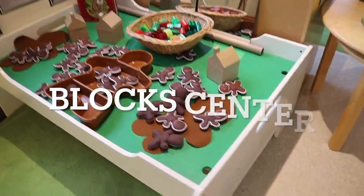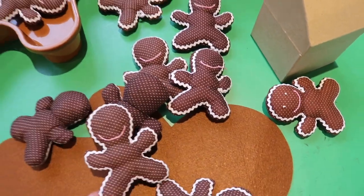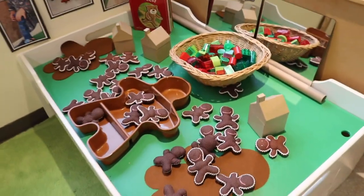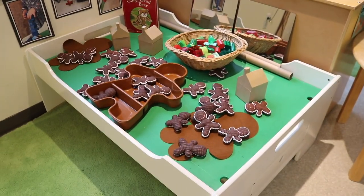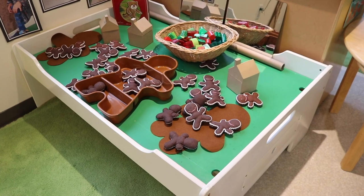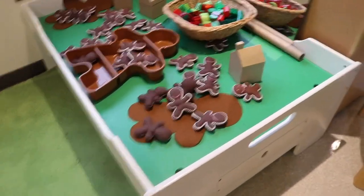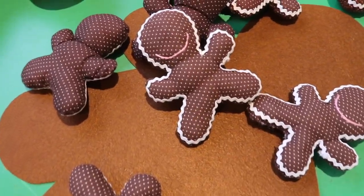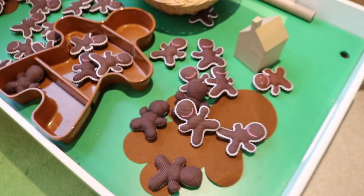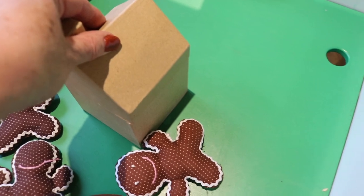In our block area we have our little plush gingerbread men. If you've seen my previous year's gingerbread theme videos, we've used these for like six or seven years. One of the teacher's mothers found them in a thrift shop, so they're starting to lose their facial features. But the children absolutely love them, and then I have these paper mache houses that they can use with them as well.